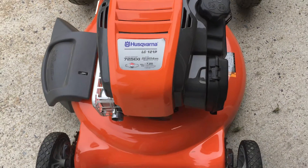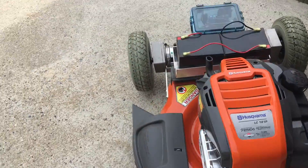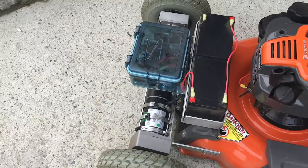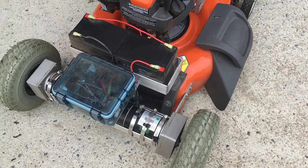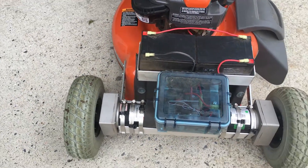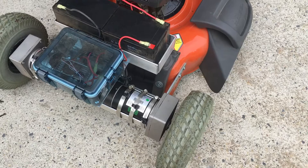Briggs and Stratton motor. This is a push mower. I've taken the big wheels off the back and replaced them with M41 wheelchair motors and 10-and-a-half-inch wheelchair wheels and tires. They're not new — sometimes I buy new, but this time I just got the motors and the tires with them.